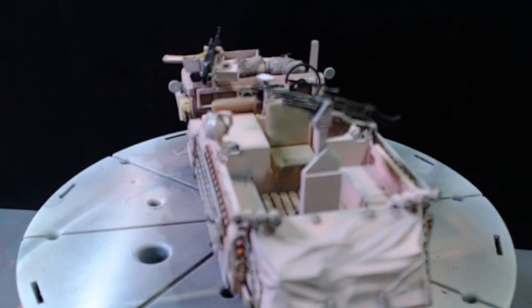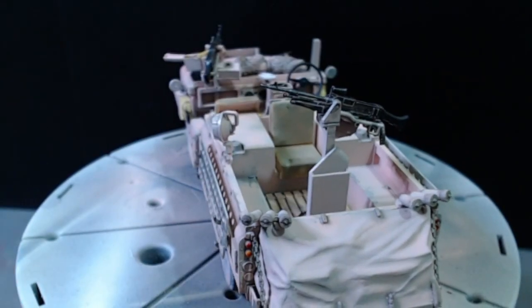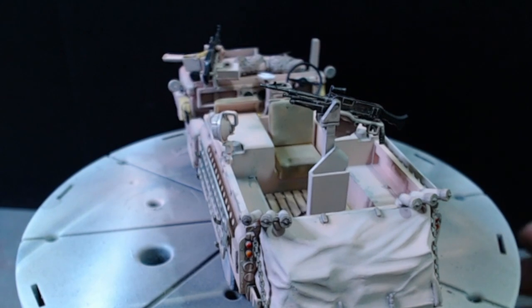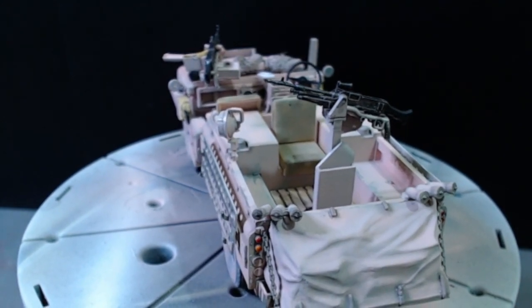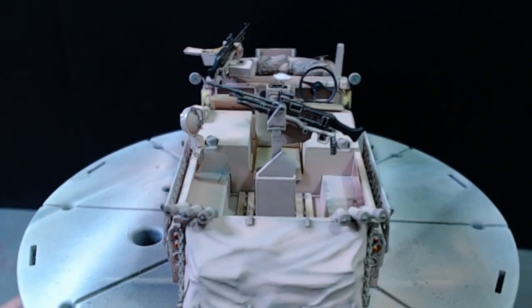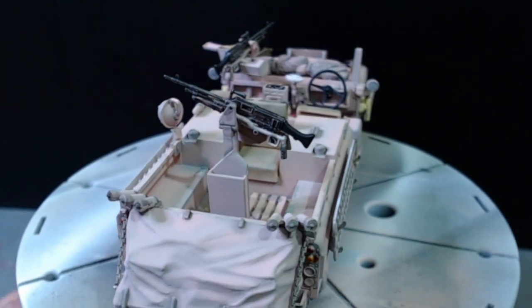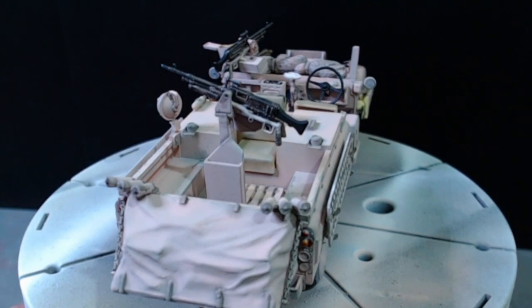I did say right in the very beginning I would probably change these chains out because they look too plastic, but after painting them up and then doing some panel wash over the top of them, they actually look quite good. I'm going to leave them as is. I've used Tamiya clear red and clear orange for the stop and indicator lights on the back.